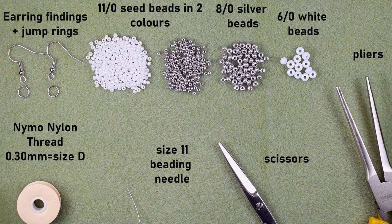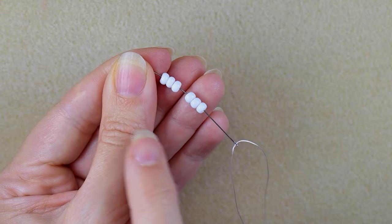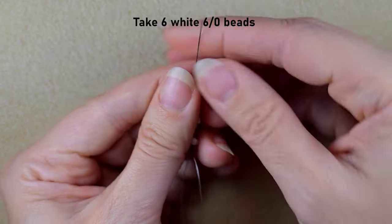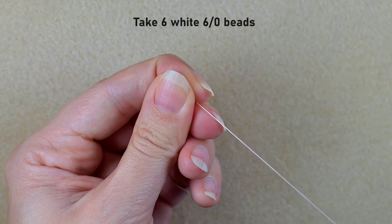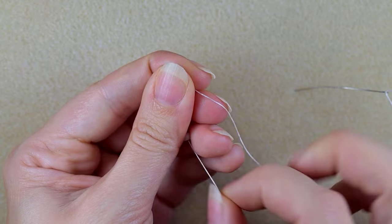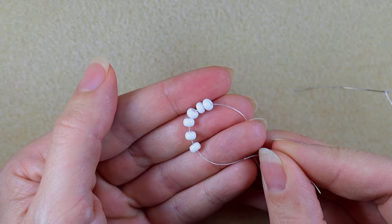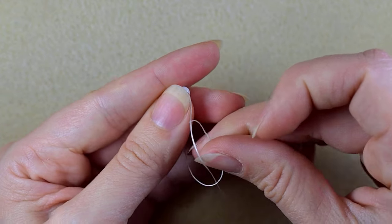I'm going to take about an arm span of thread on my needle. In my first step I'm picking up six of those beautiful 6/0 beads and sliding those down. I'll stick my needle in my mat and make a knot.